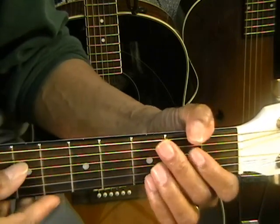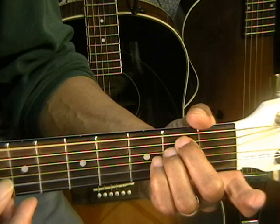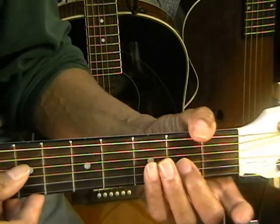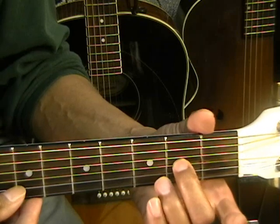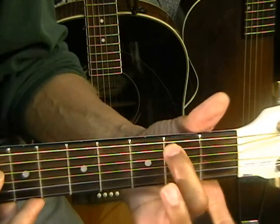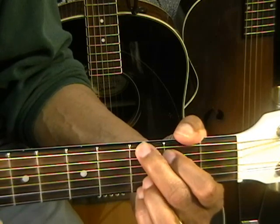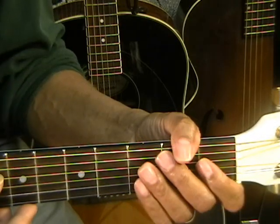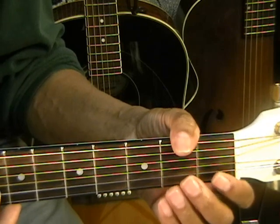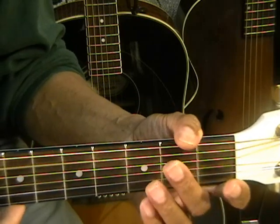Was blind, but now I see. Open D, then E minor for 'blind.' B and G — B open, G, B again — for 'but.' Then A note at the second fret for 'I.' C chord for 'see.' Then B note at the second fret, second finger on the A string, open A, and then a G chord. So: D, E minor, B, G, B, A, C chord, B note second fret, A, G chord. That's 'was blind but now I see.'